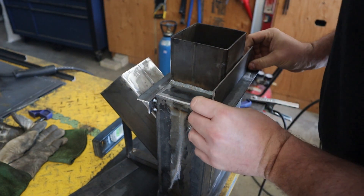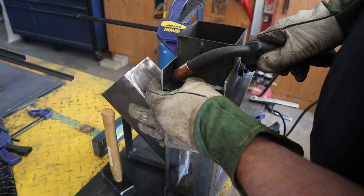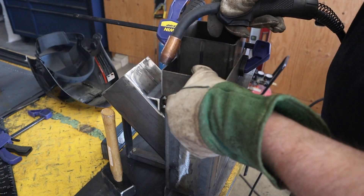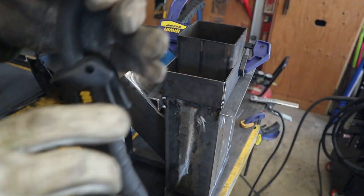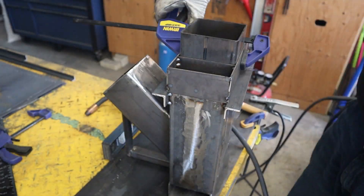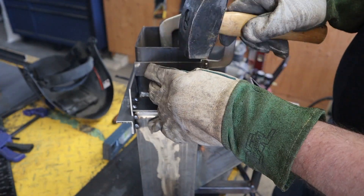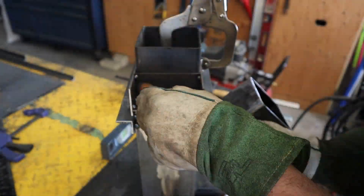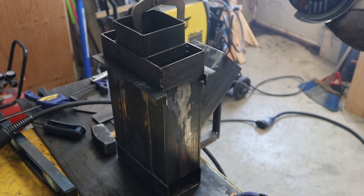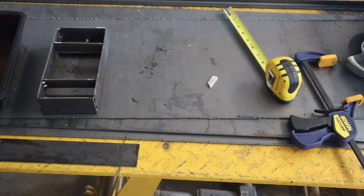Now we are going to fit up the universal attachment. Alright, the first one is all tacked up — we're going to trim off the top because I wanted this to sit flush. Alright, there's the second one.